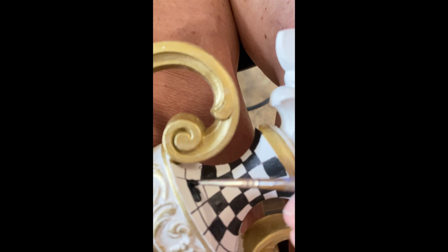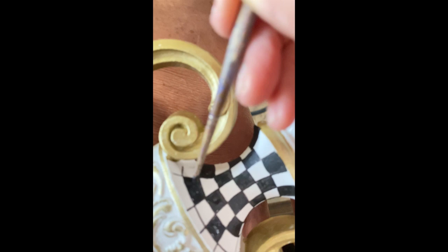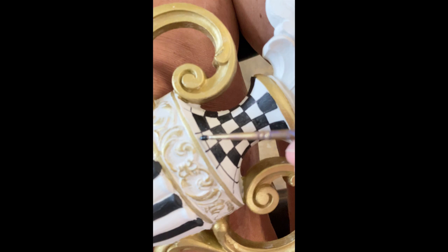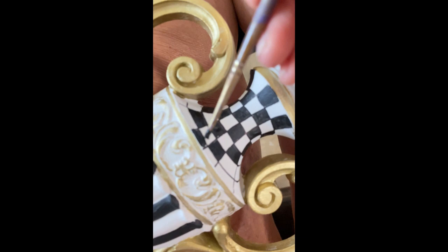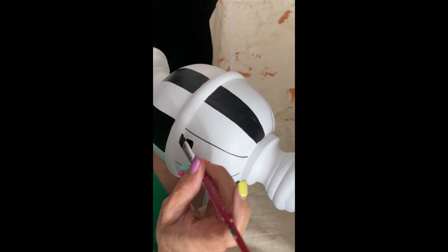Once I have the entire checkerboard laid out, it's time to start filling that in with paint. I'm using a very small detail brush to fill this in. You have several options when filling in small checks or stripes: you can use a tiny detail brush, a tiny angled brush, or even an oil-based paint marker. You would use exactly the same process on the candlesticks. I also did a salt and pepper shaker set inspired by McKenzie Childs where I explain in great detail how to do checks and stripes on circular items - I'll link that below.